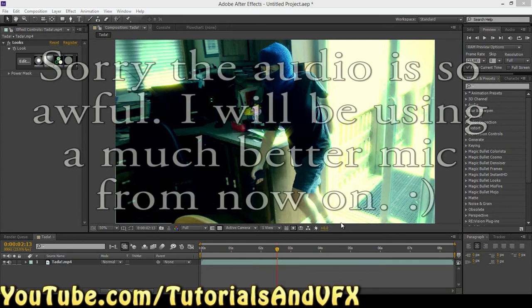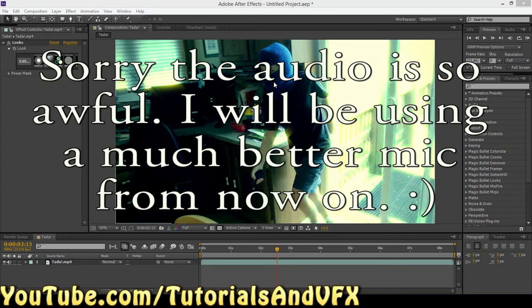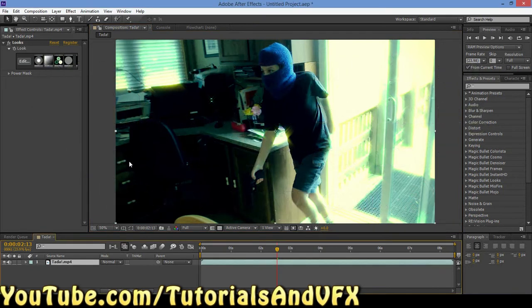Hey, what's up everybody? So today I am going to be showing you a really easy way to make your footage just pop — just really look a whole lot nicer. And it's really easy, it takes about three seconds. All you're going to do is once you've got your footage already color corrected perfectly, because you watched the last tutorial that I posted.